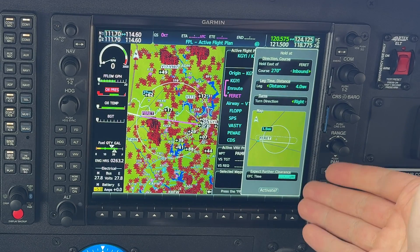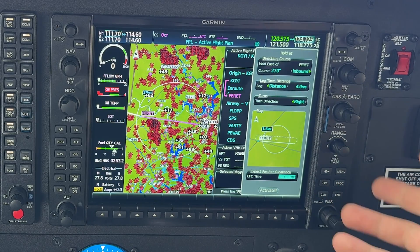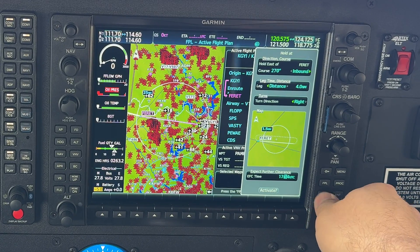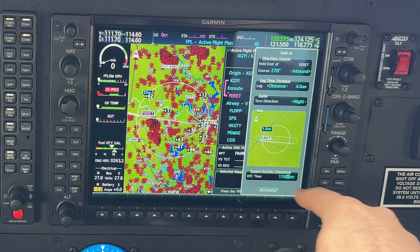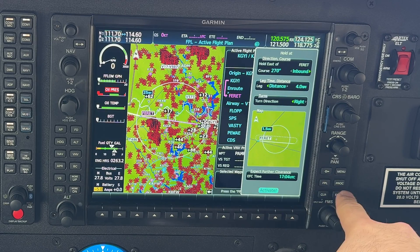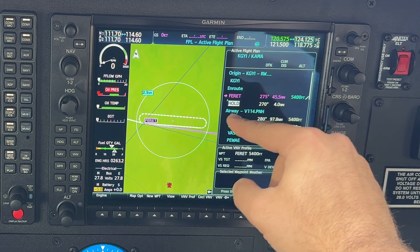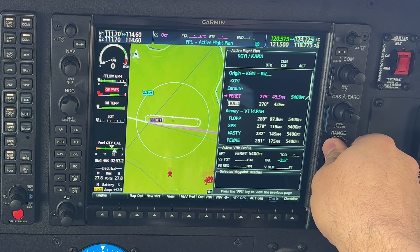Another great feature is the EFC time — Expect Further Clearance. The G1000 takes so much pilot error out of the equation. The current EFC time we can see is 1654 Zulu. If we're given a 10-minute EFC, we'll set it to 1704 Zulu. Select Enter, and it highlights Activate — select Enter again. It has now built our hold into the flight plan. We can highlight it and use the range knob to zoom in and verify the hold is built correctly.